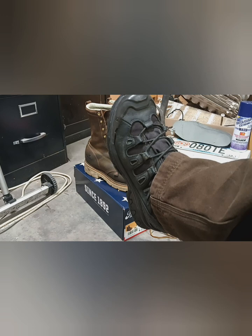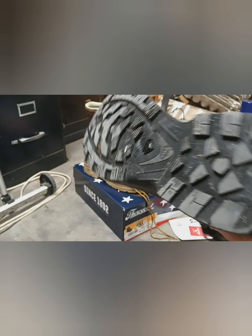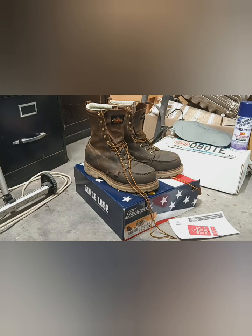Still very much rocking the Salomon Quest 4D GTX Forces too. These things have been awesome. I believe it's about two years now of pretty much daily use — all spring, summer, mud, camping trips, absolutely daily footwear in the wintertime. A little warm for the summertime, but absolutely love those boots.